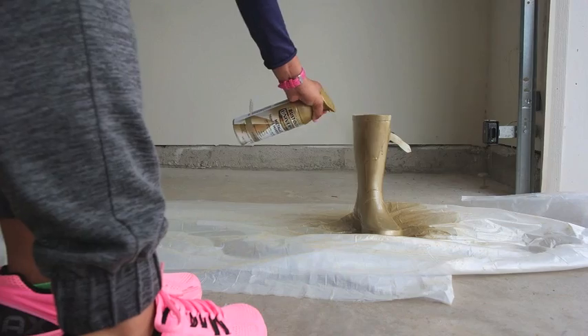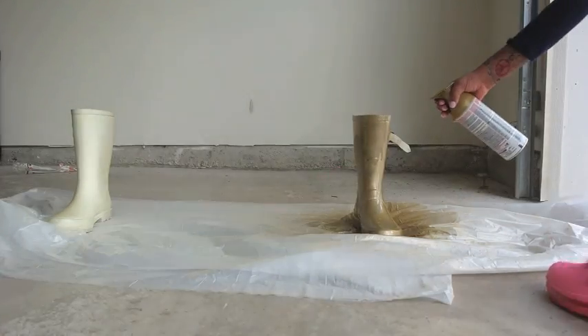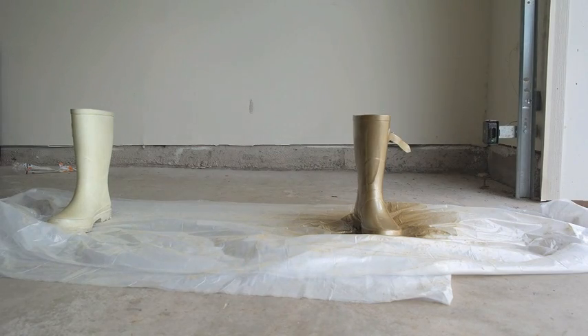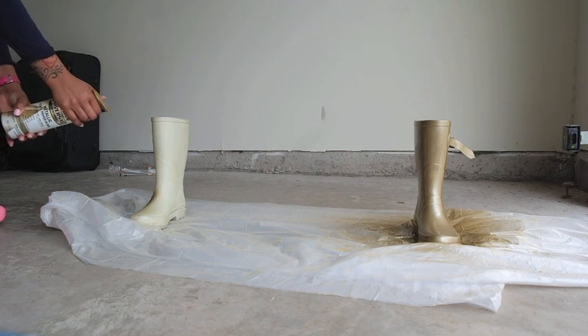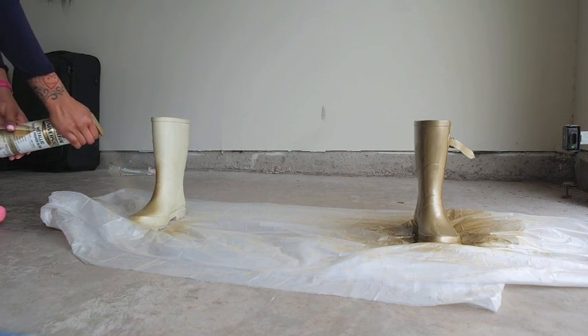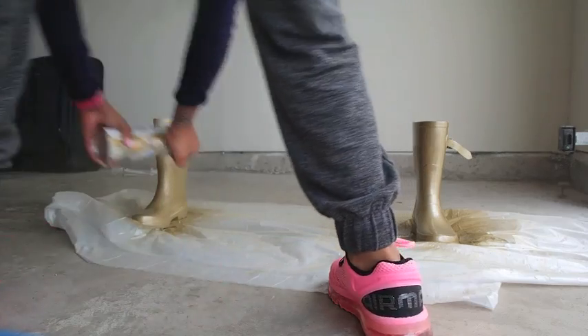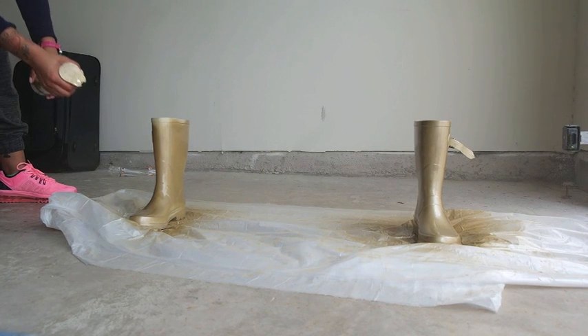Right there you can see the paint is starting to bleed on my boot because I'm spraying it way too close. So make sure to get further away when spraying so that you don't have that issue. I ended up grabbing a towel and wiping it off and then spray painting over it, so it ended up looking a little better.